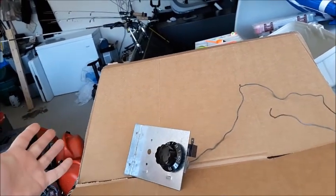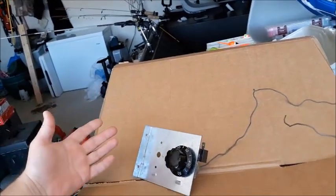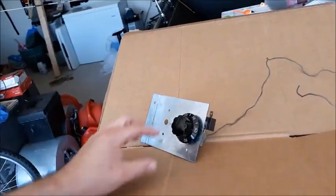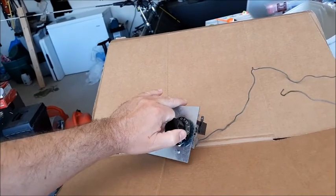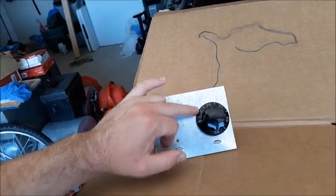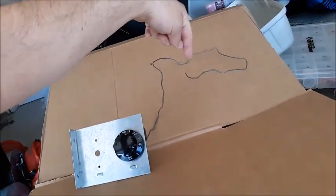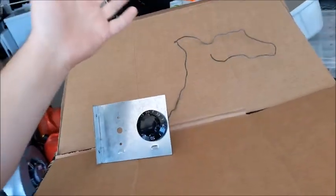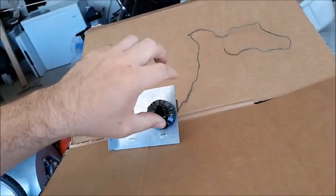This outdoor thermostat has a little knob right here. It's a field-installed device — whenever you read or hear that, it means it doesn't come from the factory; you're going to have to add it yourself. There are screw holes on the side and a dial. It's a temperature-actuated or temperature-controlled switch. It goes from zero all the way to 50 degrees. It has a little probe, a little sensor, with a bead at the end that senses the actual temperature.